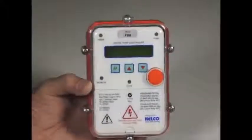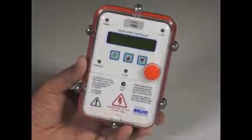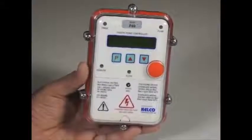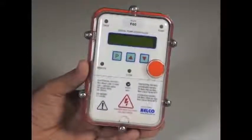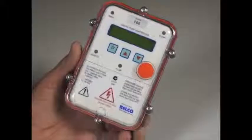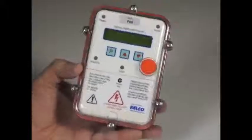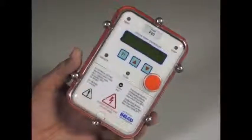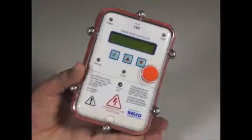The F60 can be triggered from an external input, a tank level switch, a set of relay contacts closing in an irrigation controller or in some other external device. It has a leak detection system built into it that enables the user to pressurise a system, zero the leak detector, return to the system sometime later, and the F60 will report back on the number of times that the pump started in the interim and the length of time to the second that it ran for.